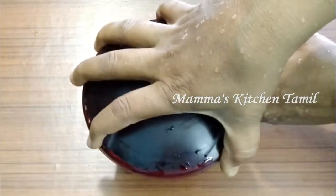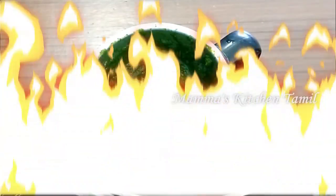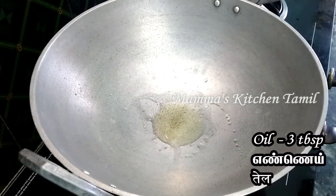Add a little bit of nice paste. Add a nice paste and mix it in. Add 3 spoons of oil to the heat.